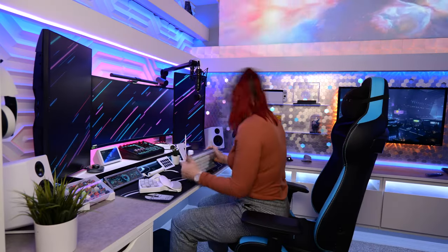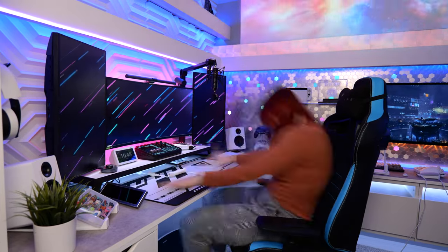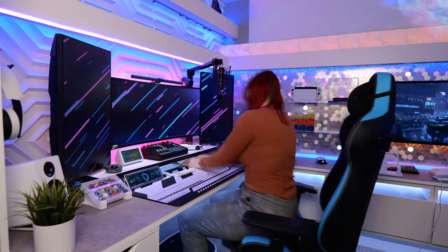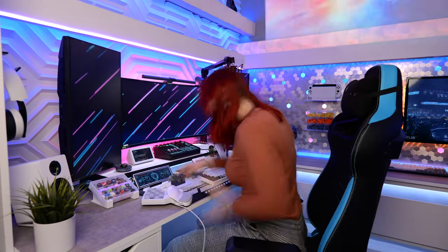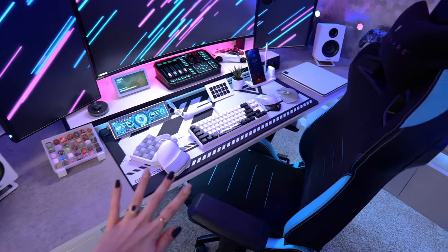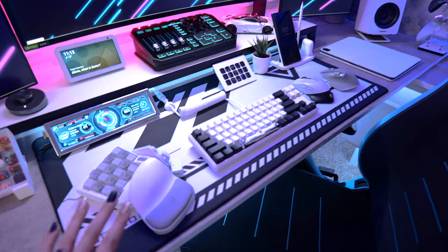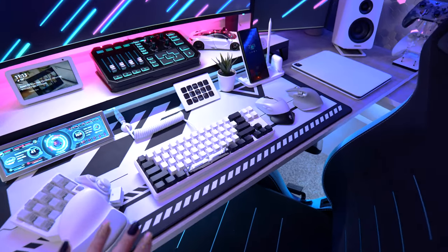Now, time for the fun part — setting everything up in the setup. All right, guys, everything is set up on the desk. The only thing I need to do is plug in my Razer keyboard to my PC, but that's it. Everything else looks awesome.